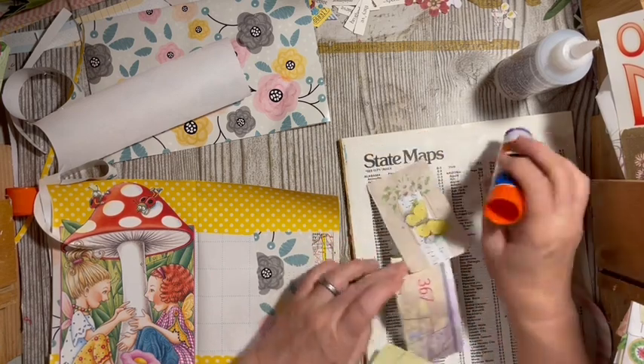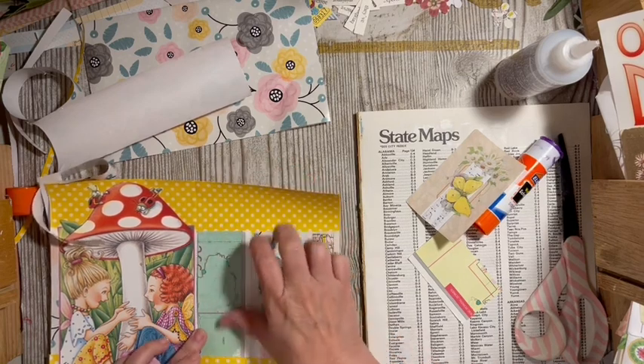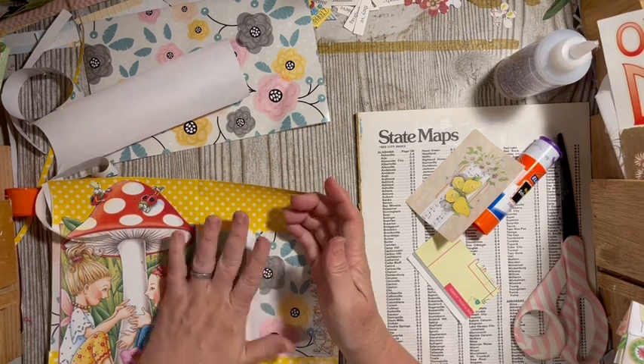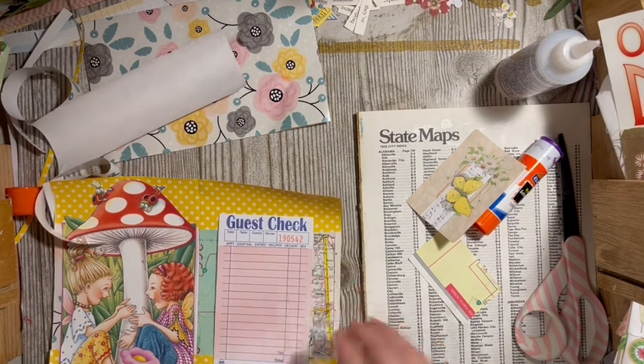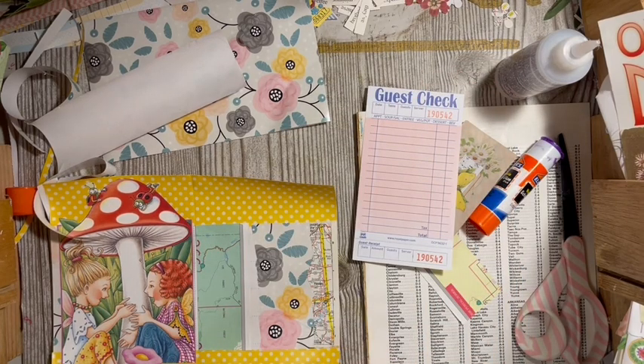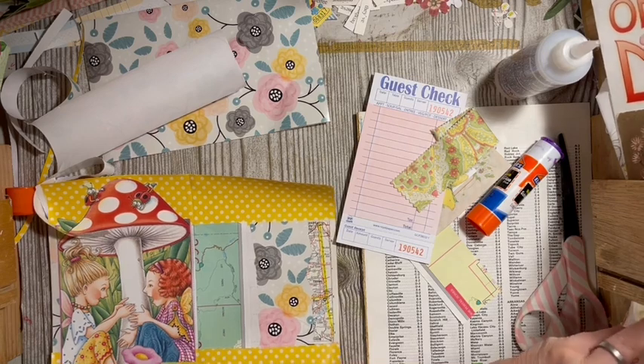You can use branding strips here, but the cardstock branding strips are much thicker than what I'm working with. I kind of want my papers the same weight here. I have a napkin, a guest check — a pink guest check. And one of the calendar side pieces — let's see what works.